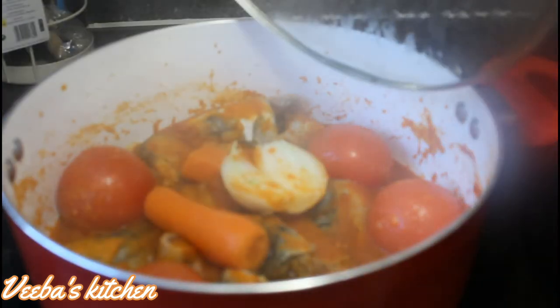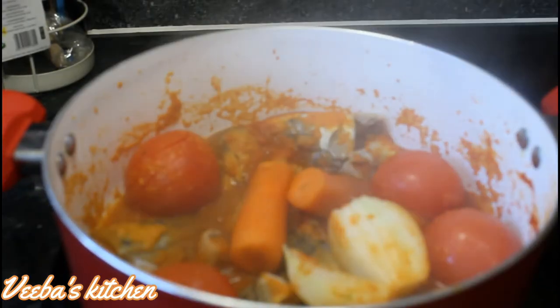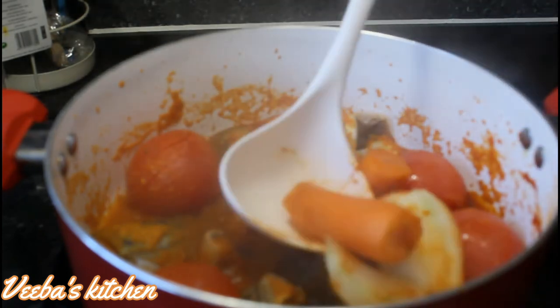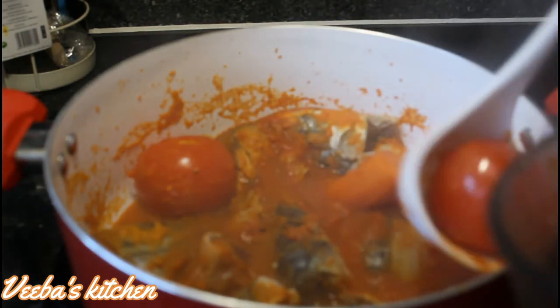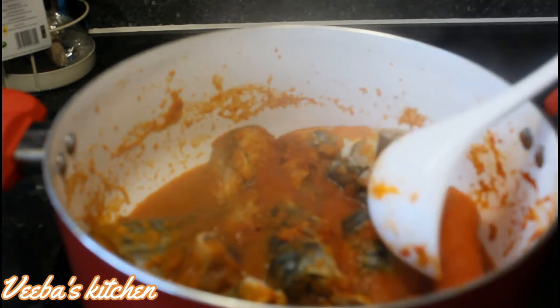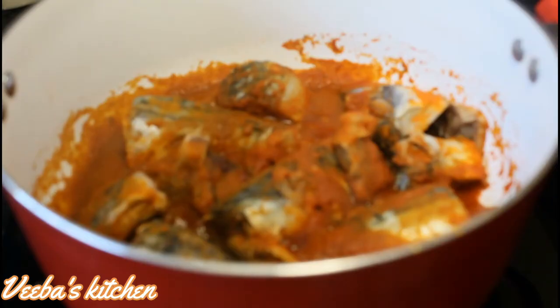Now I'm back and everything is looking perfect. I'm going to take out the vegetables and blend them until nice and smooth. The aroma here is so amazing — I love the combination of all these aromatics. Now I'm adding the blended vegetables back to the soup base.